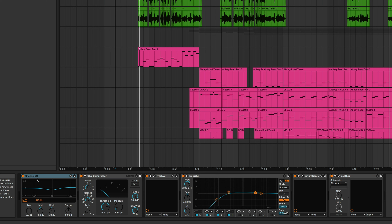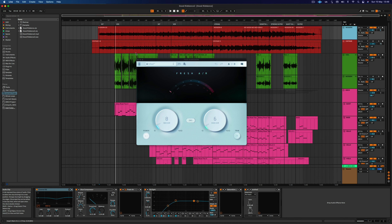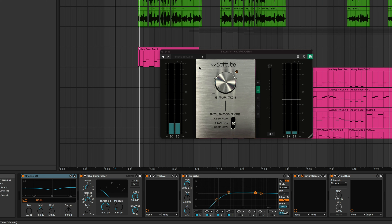Acoustic guitars are probably my biggest challenge to get a nice sound. That's how I did the acoustic guitars for this track. For the mixing part of the acoustic guitar, I didn't do much: I took off a little bit of mids, put a little bit of highs, some compression. Fresh Air is a really cool free plugin that adds a really sparkly and smooth high end to the top of your guitar. EQ8 cutting down a lot of the low end because this guitar didn't need low end at all. And then Soft Tube saturation knob on neutral — saturating the guitar just a little bit to get that old console vibe.